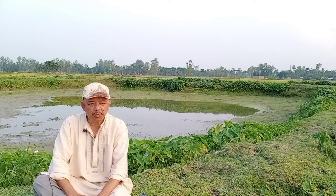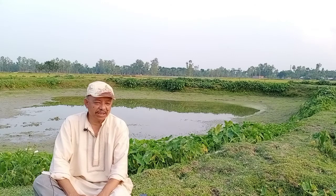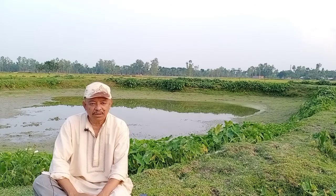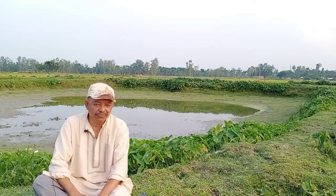What is pond preparation? Pond preparation does not mean the digging of a pond or preparing of the dike or anything else. Pond preparation means the preparation of the pond for releasing the fingerling of fish.